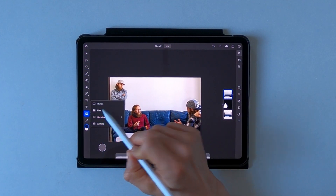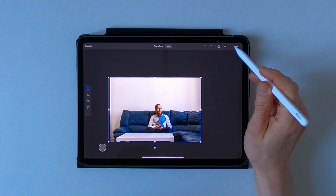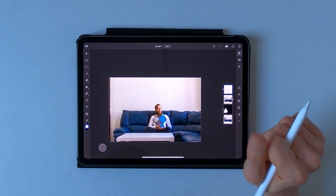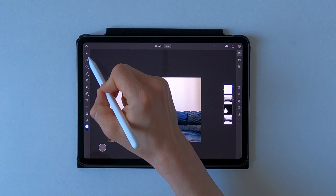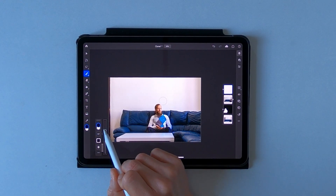I will insert my very last image. Happy with that again. Let's add another layer mask and start again with brushing away myself.